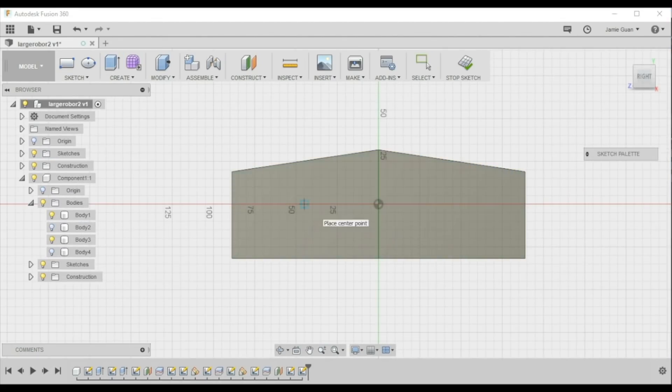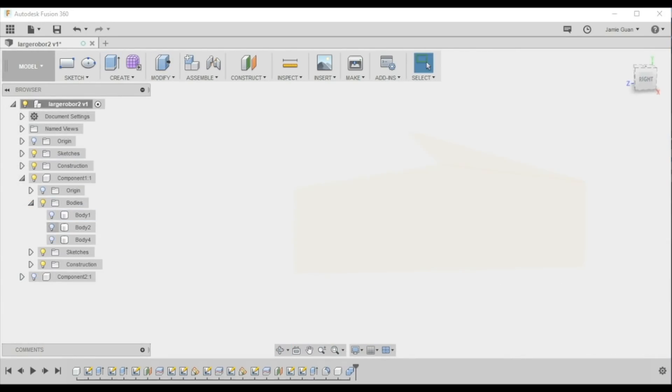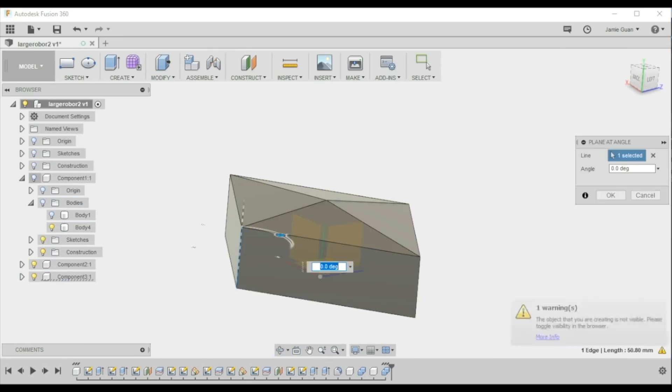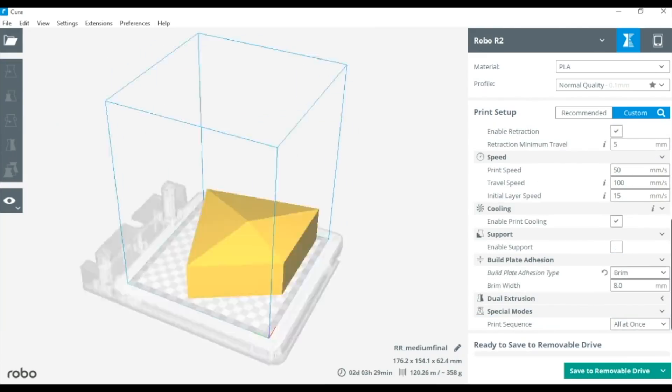Some of the pieces for the fire pit were a little bit too big for our 3D printer, so we separated them into pieces and added little pegs so that it would be easy to glue them back together. We used software called Cura to prepare the files for printing.